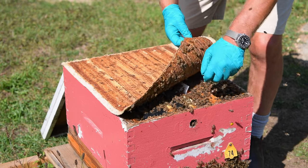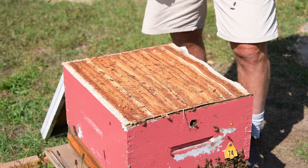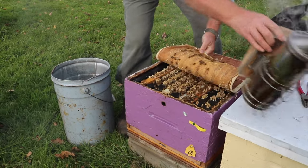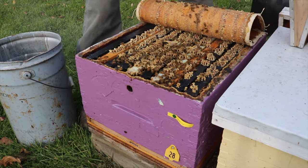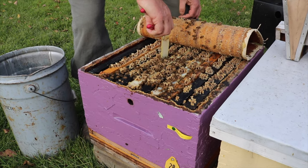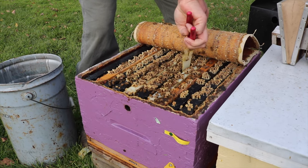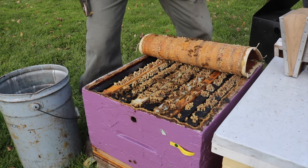We put that on and then come back in 42 days to remove the strips. When we're back to pulling those strips out, the bees will by that point have really welded them in place with propolis. So it's challenging to pull them out with your hands. What we use is a pair of pliers — when doing that we don't even need to wear the nitrile gloves. We just grab them, pull them out, and then dispose of them in the household garbage.